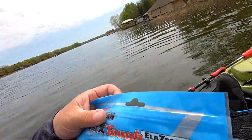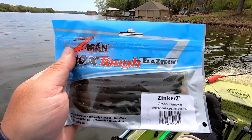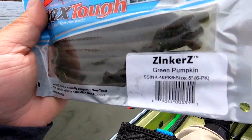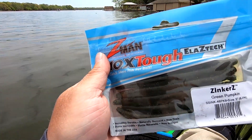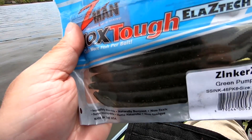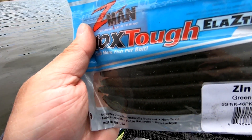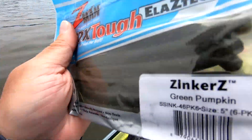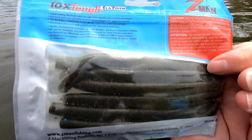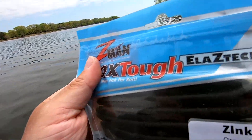If you're looking for one worm, the one worm I can tell you is the best all-around worm, if you're going to start wacky rigging, is green pumpkin. It's a natural color — fish love it. Start here; it works in a variety of conditions. You can even work it in some cloudy conditions, in water that's stained, or in clear water. This is a really great option for anybody that wants to start out and should always be in your tackle bag.